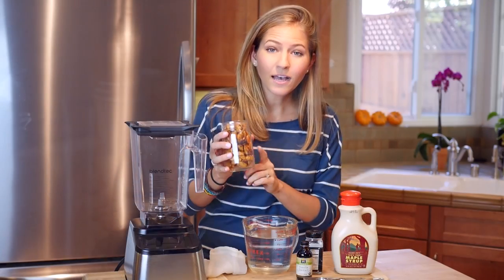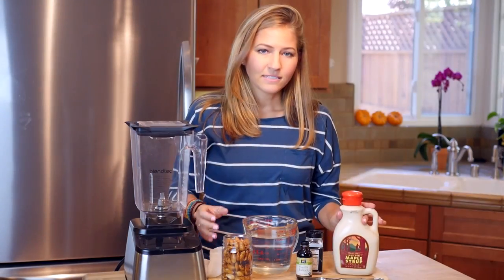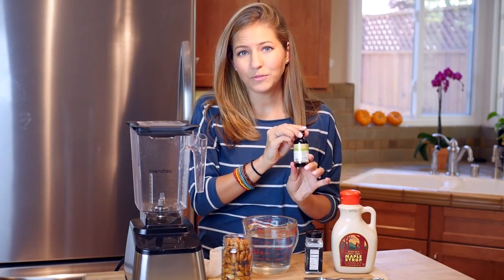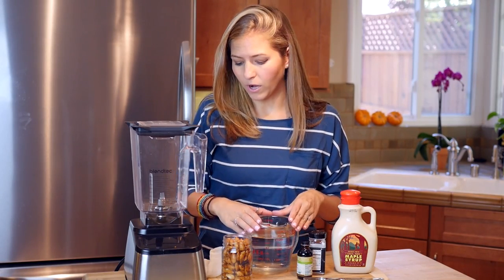All you're going to need is 1 cup of raw almonds that have been soaked overnight, some maple syrup about 2 tablespoons, 1 teaspoon vanilla extract, a pinch of salt, and 3 cups of water.